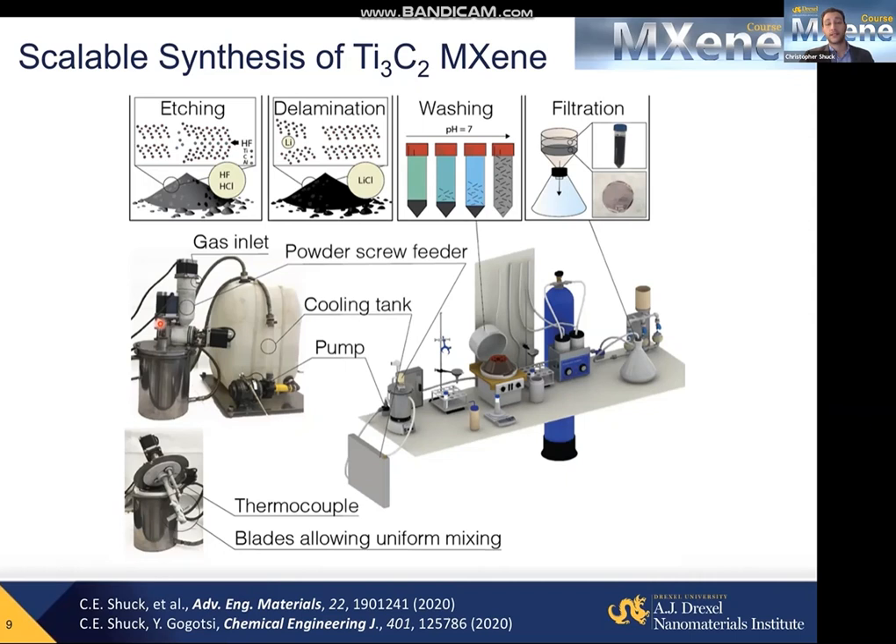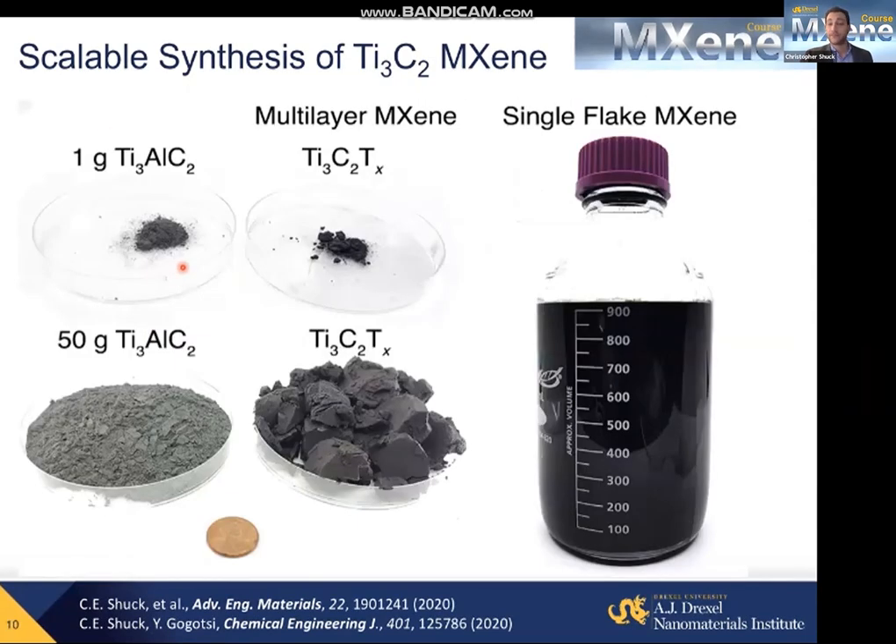What I'm showing you here is the reactor we have in our lab that allows us to produce up to 100 grams of MXene at the same time. And this is what 100 grams of MXene looks like.